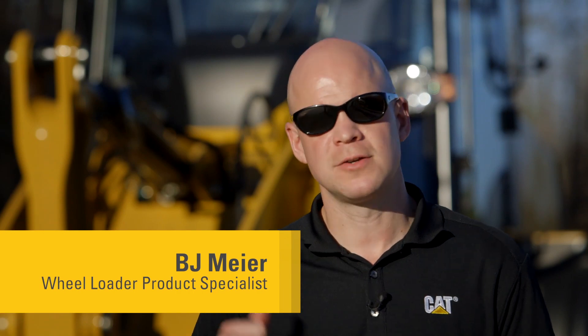Today I want to introduce you to a few key maintenance items on your CAT M-Series wheel loader. So let's go take a look.